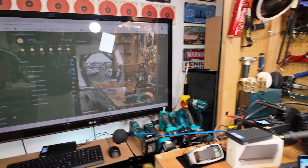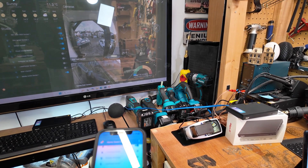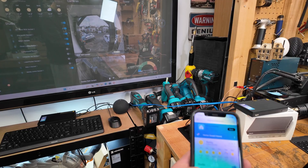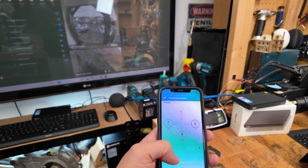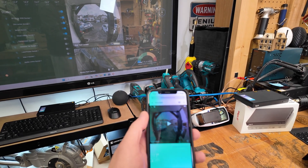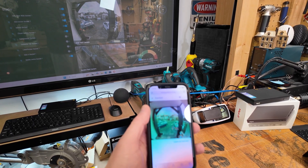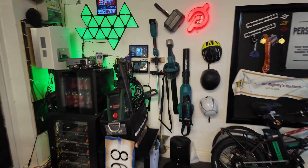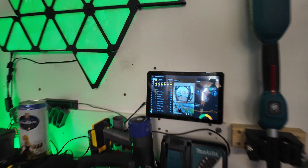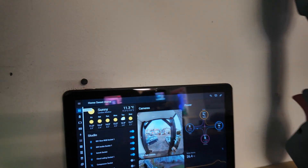Just to show you how diverse it is, I can access it on my phone, but unfortunately until I pay for a cloud service I can only access it locally. This is my CCTV camera — you can see the front of my house in real time, which is quite cool. Every single device on my network becomes a Home Assistant display, and I can have different kinds of display with different information.